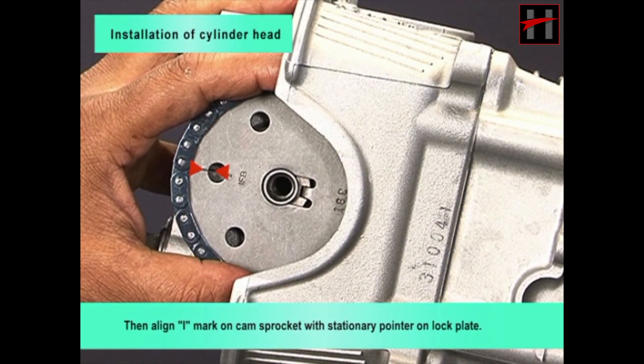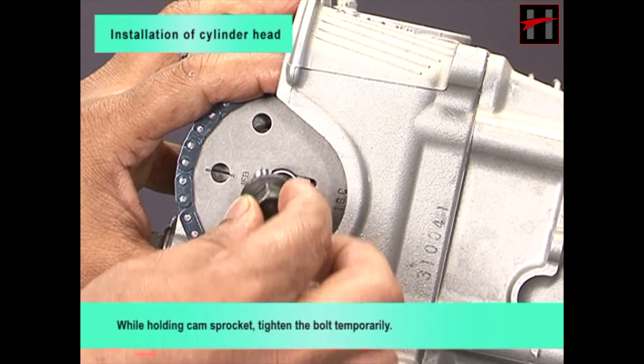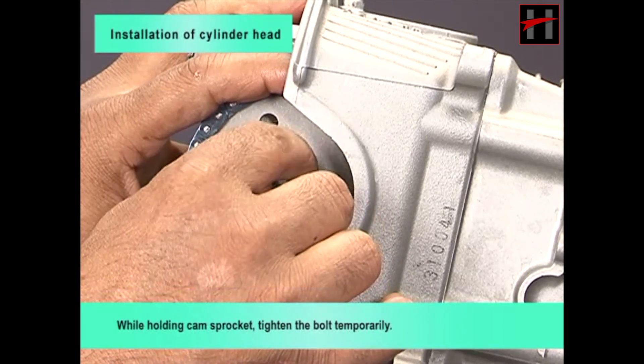Then align eye mark on cam sprocket with stationary pointer on lock plate. While holding cam sprocket, tighten the bolt temporarily.